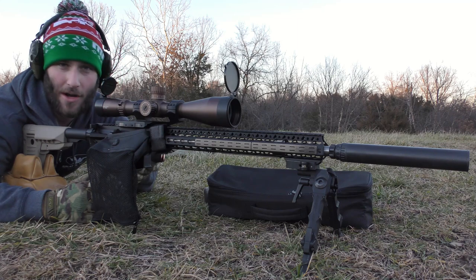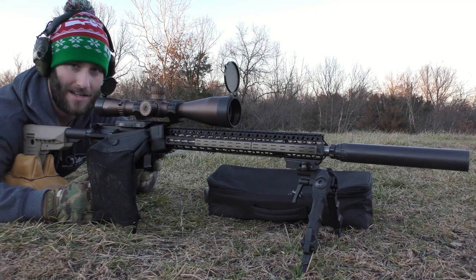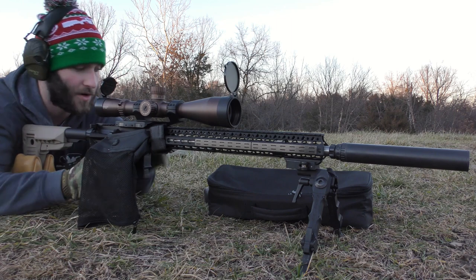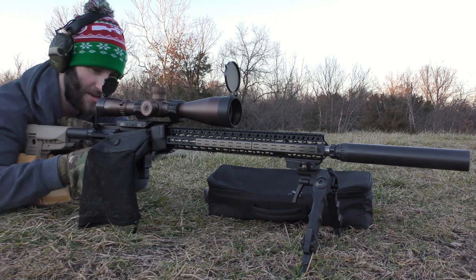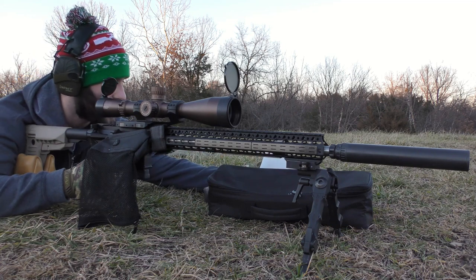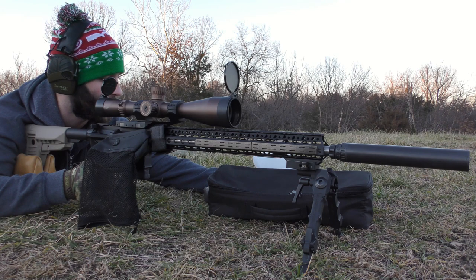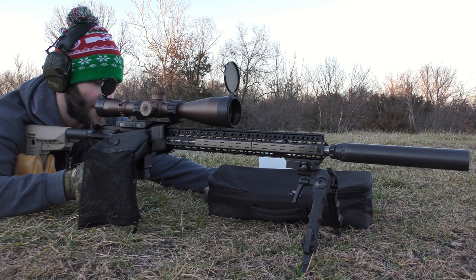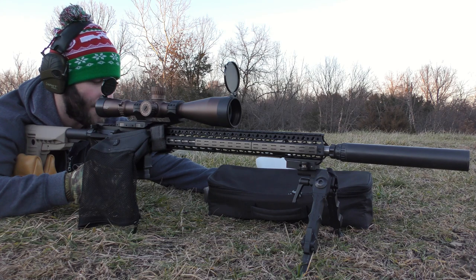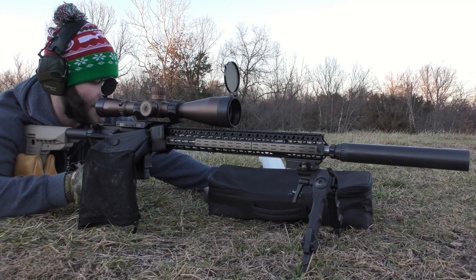We're running IMR 8208 XBR powder in all of these loads. We've got three different bullets and three different kinds of primers, trying to figure out a load for coyote hunting. I just wanted to do a little more testing before settling on a final load. The 53-grain V-Max is using 25.6 grains of IMR 8208 XBR. We're using Federal AR Match primers on the first load — which I already shot — then Remington 7.5 small rifle bench rest primers, and then CCI 450 Magnums.